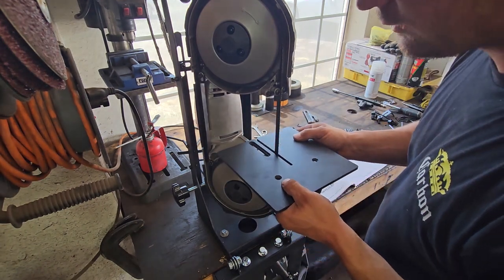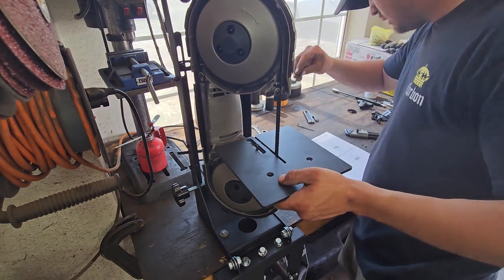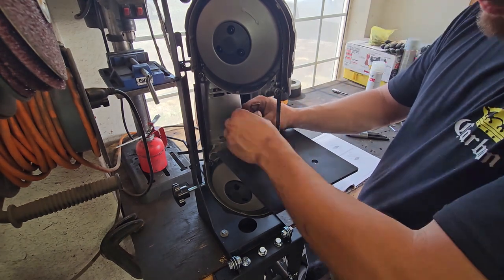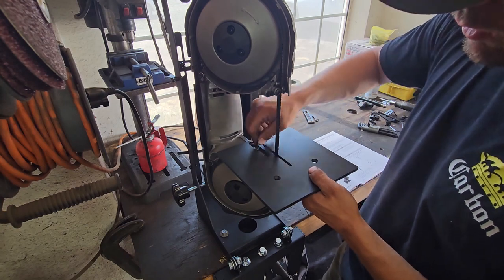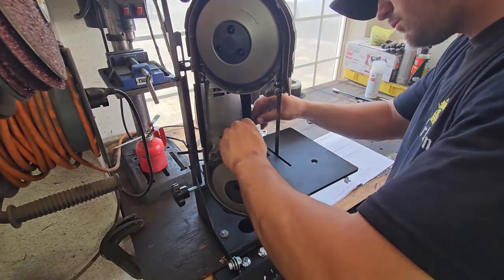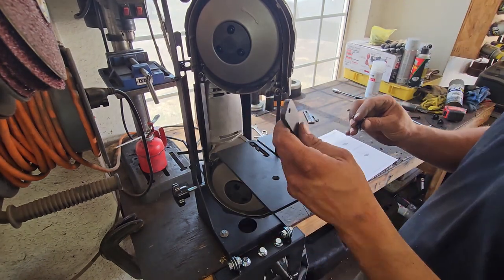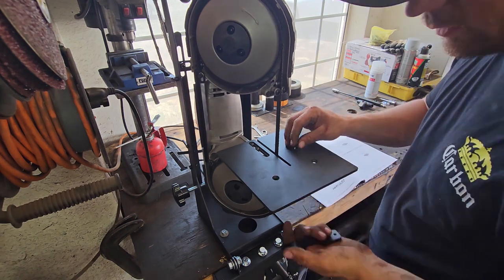It wants it as far out as possible. It doesn't call for this bracket with the Bauer, but it's here and it'll fill in these holes so I'm gonna install it.